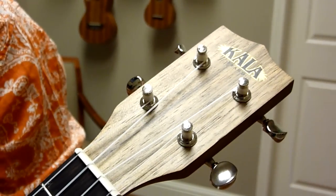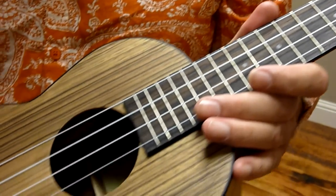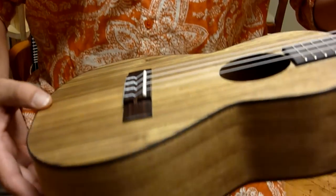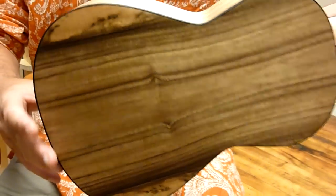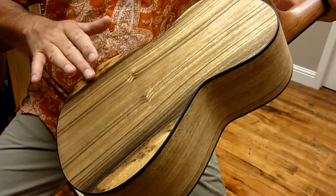It's a really fantastic instrument with a lot of projection. It's a really thin laminate with the walnut — just gorgeous wood. Each one is different, of course. Some have more figuring than others; this one has a lot of nice dark lines in it.